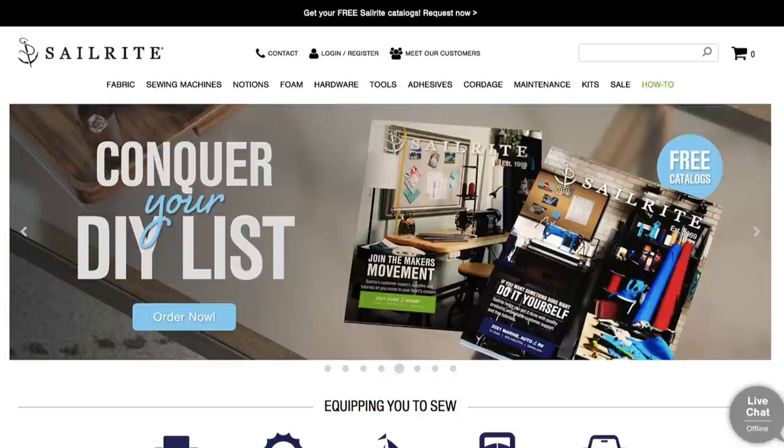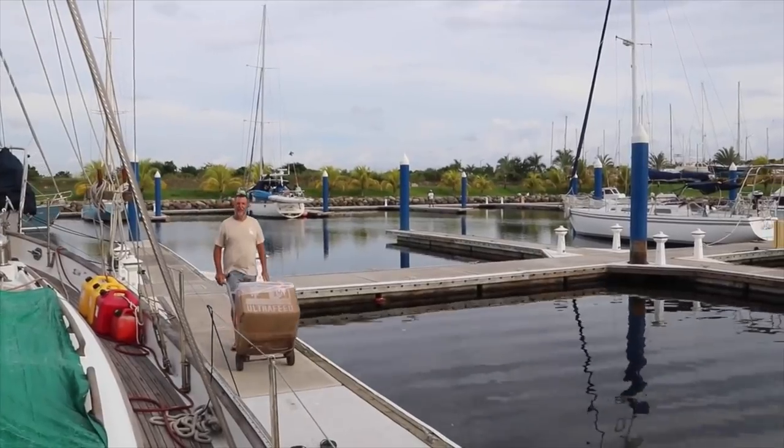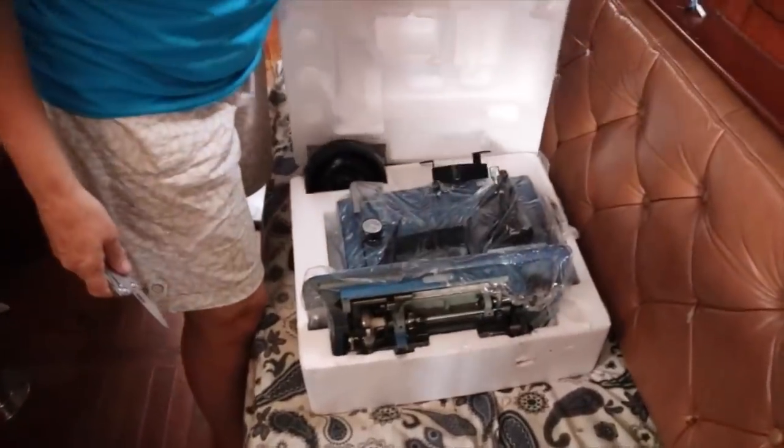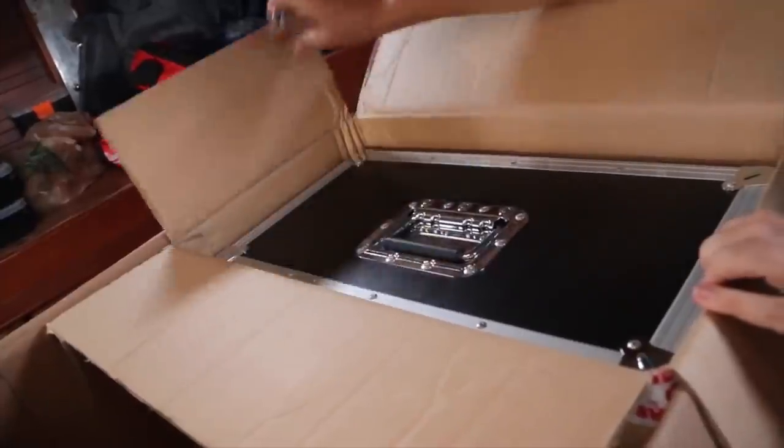Just over two and a half years ago, Magnus and I decided we should buy a sewing machine to fix sails when crossing the Pacific. We came across a company called Sailrite with a good portable sewing machine. We got in touch to partner with them — we paid full price, and they offered vouchers for future products in exchange for a review. That's our disclosure.